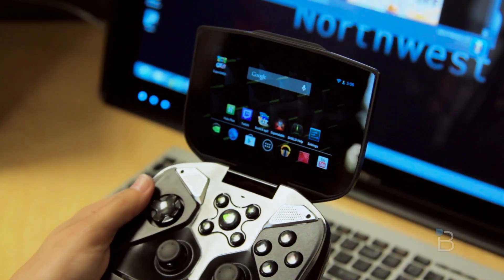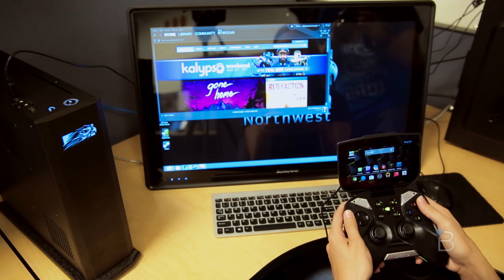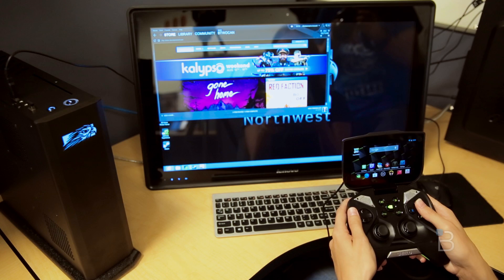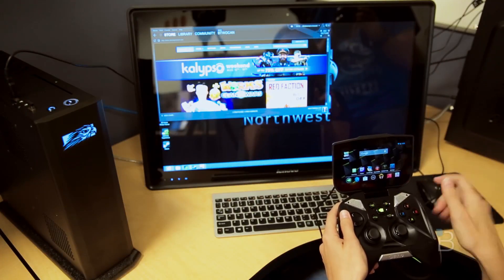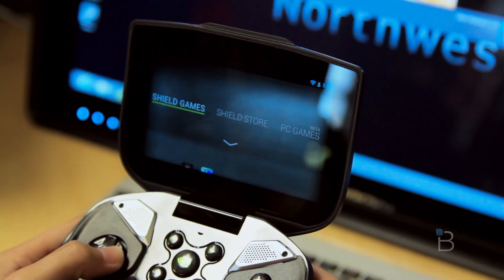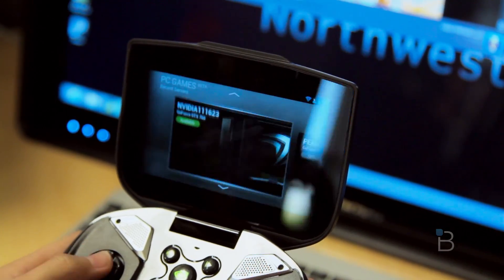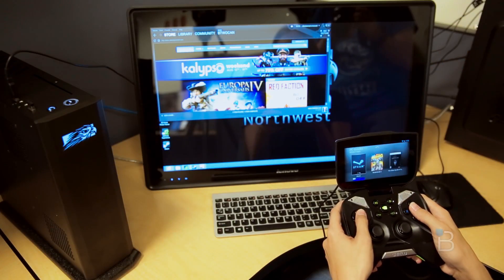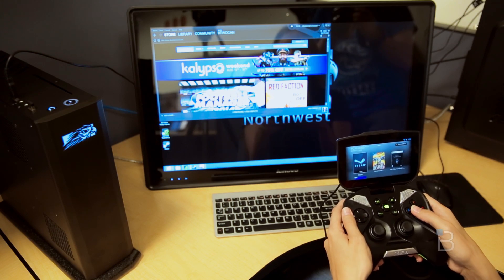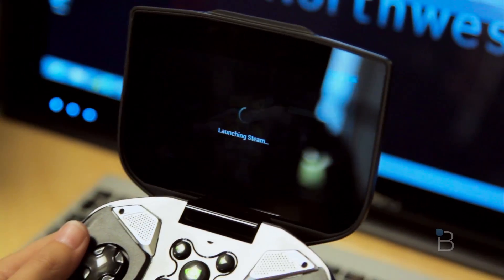I have my Shield here and we are using a very lovely Falcon Northwest Tiki, so thanks to Nvidia for providing us with both of these devices. I'm gonna go into our Nvidia area here and we are gonna pick PC games. Keep in mind that this is in beta, so if we run into any issues I'm sure all of that will be smoothed out. We've connected to the PC that we're using and we're gonna choose Steam, so it's already highlighted.